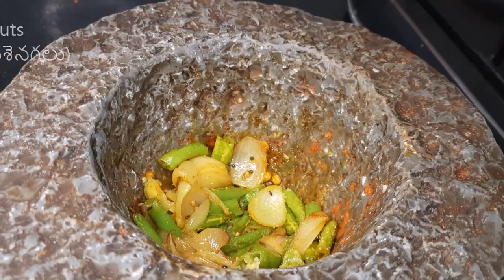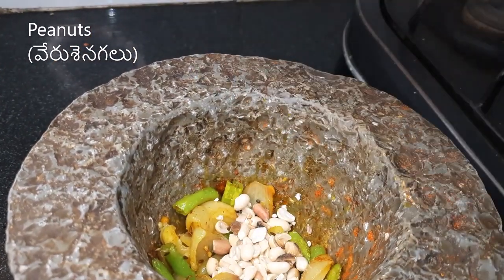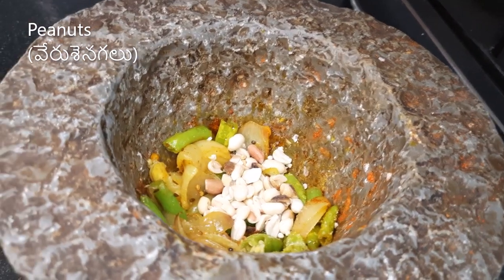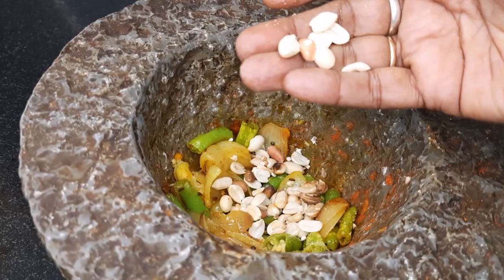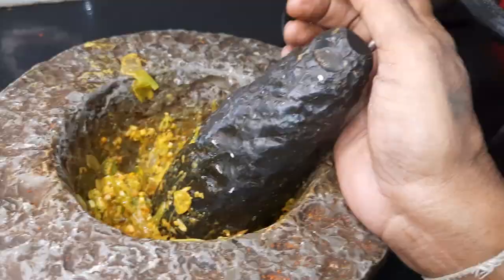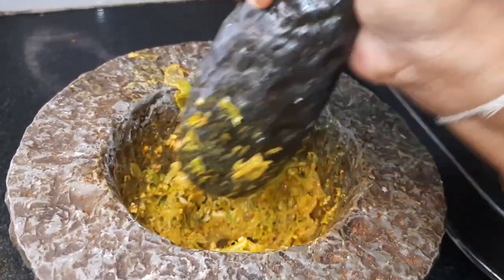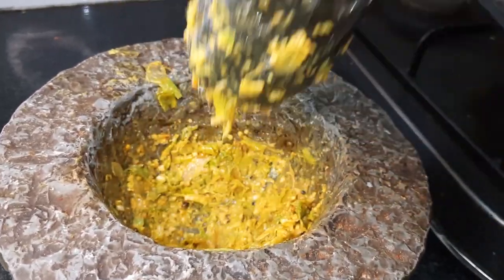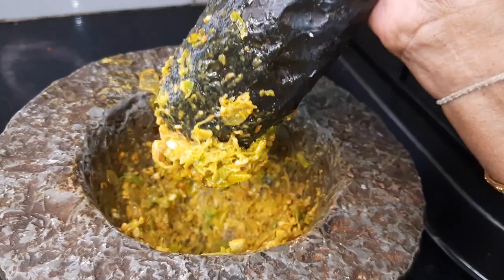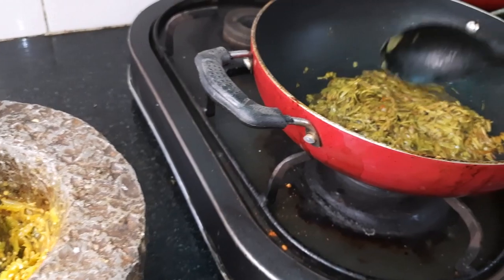Salt. Set a spoon of garlic in — it will add taste. Roast it. Let's put it in and make the chigur.